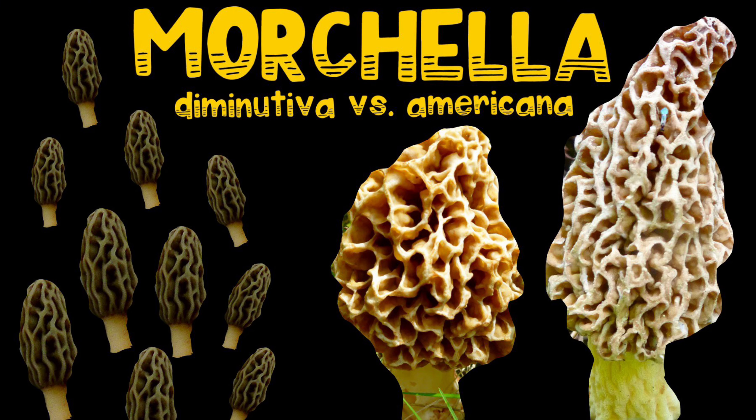Today on Tattooed Granny we are going to look at the differences between Morcella Diminutiva, a tiny delight, and Morcella Americana, the common morel. Join me today.